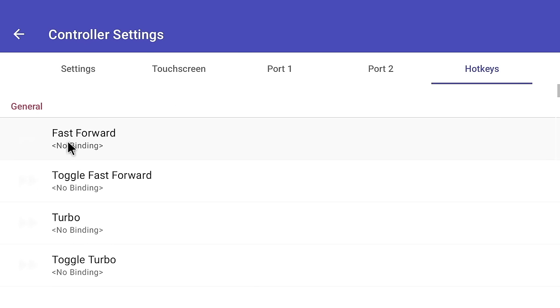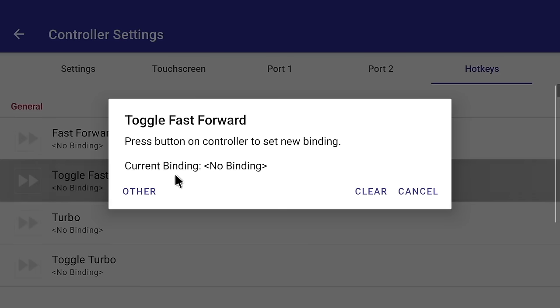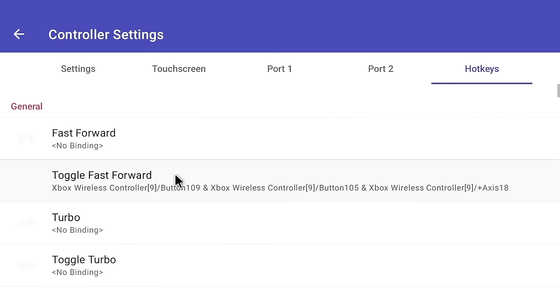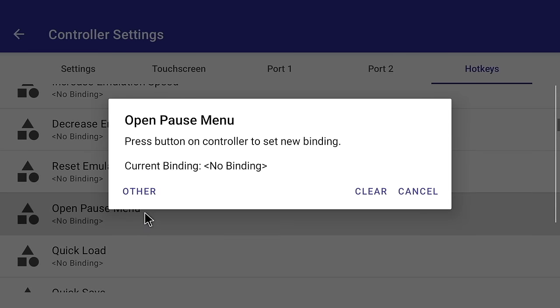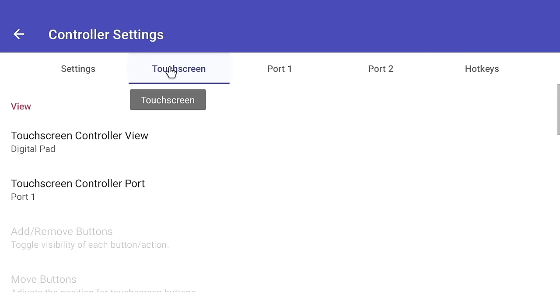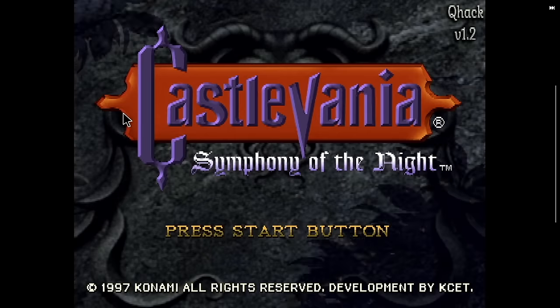Set up your controller profile: go to the side menu, Controller Settings, Port 1, and select Perform Automatic Mapping. Find the Retroid Pocket 4 Pro controller — it'll say 'Xbox Wireless Controller' if you set it to Xbox layout. That maps all the main buttons automatically. For hotkeys in DuckStation, use the same L3-based format as RetroArch. For example, Toggle Fast Forward is L3+R2, and Open Pause Menu is L3+X (though the Back button also opens it). Finally, in the Touchscreen tab, enable Auto Hide Touchscreen Controller so on-screen controls disappear during gameplay.